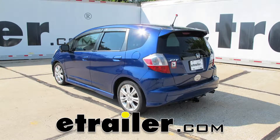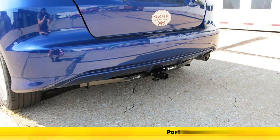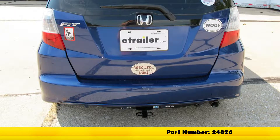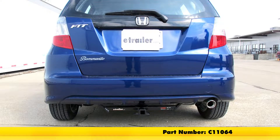Today we're going to be taking a look at the best hitch options for the 2011 Honda Fit. Our most popular is going to be the Draw-Tite Class 1, part number 24826, and we'll follow that up with the Curt Class 1, part number C11064.